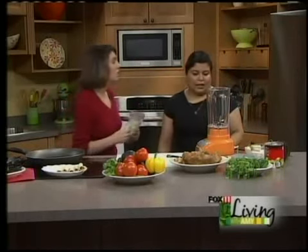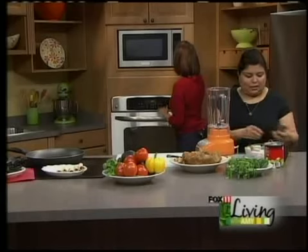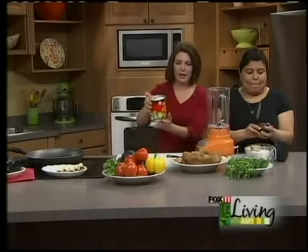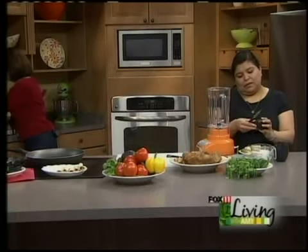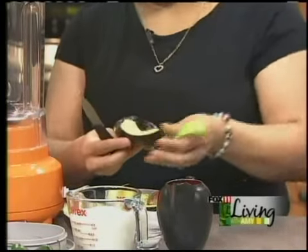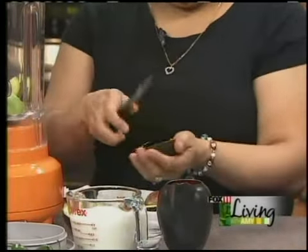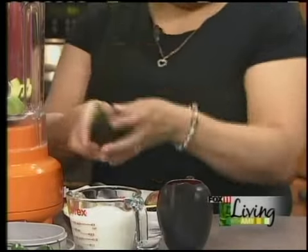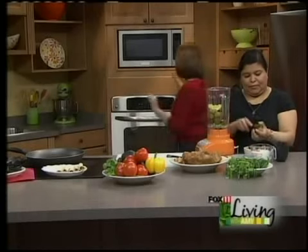We're going to do the tomatillo sauce to go with the flautas. We need two avocados — I'm going to drain the can — one 28-ounce can of tomatillos. We need to drain it because it's got liquid in it and we don't want that. Look at how Carmen cuts avocados — she's like a perfect avocado cutter. These are really beautiful avocados. Sometimes you never know what you're going to get. We're going to do this in the blender. It's a real creamy, smooth sauce.